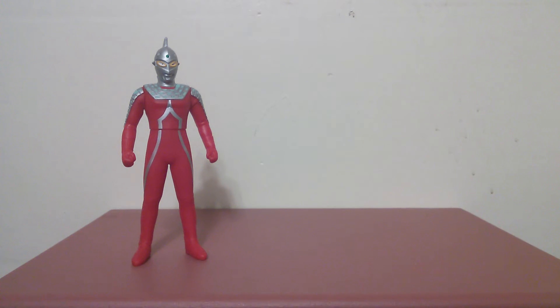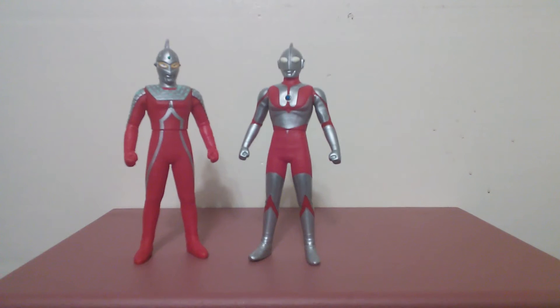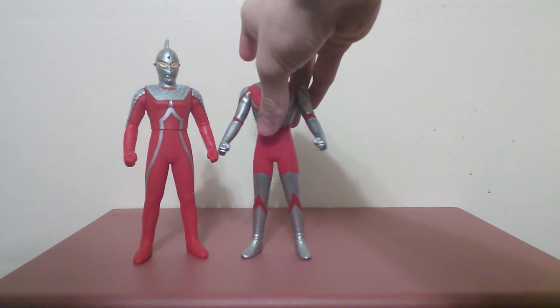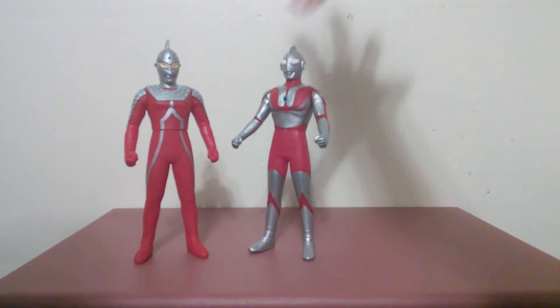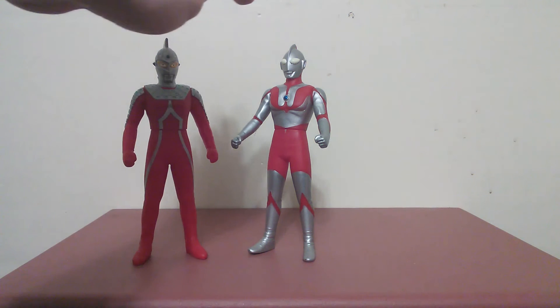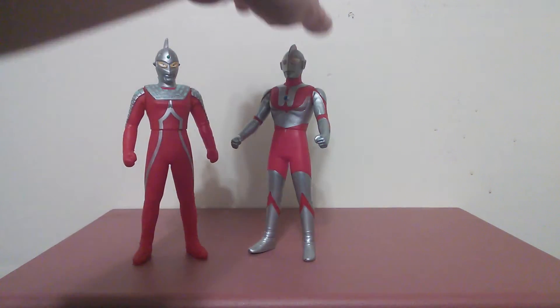Now let's get on to sizing. First off, I'll show the Ultra I keep comparing him with — namely, Ultraman. Ultraman is a little bit taller than Ultra 7, and I can understand why, because Ultraman is actually older than Ultra 7. That's the problem with these figures sometimes — their legs are molded kind of weird and they keep falling over, but you can correct that easily. Regardless, it still looks good.